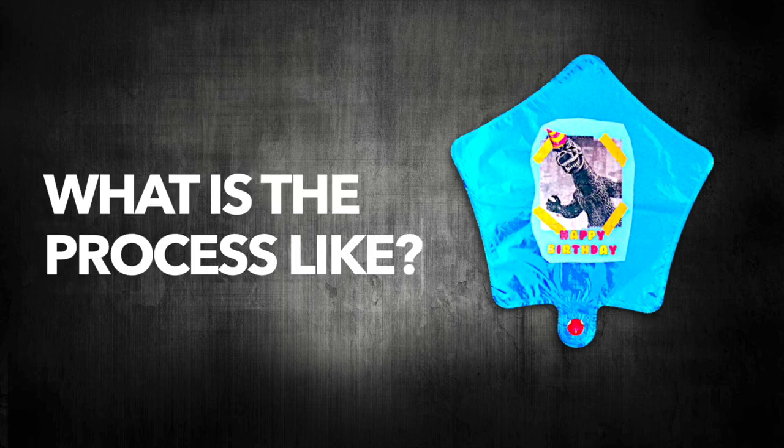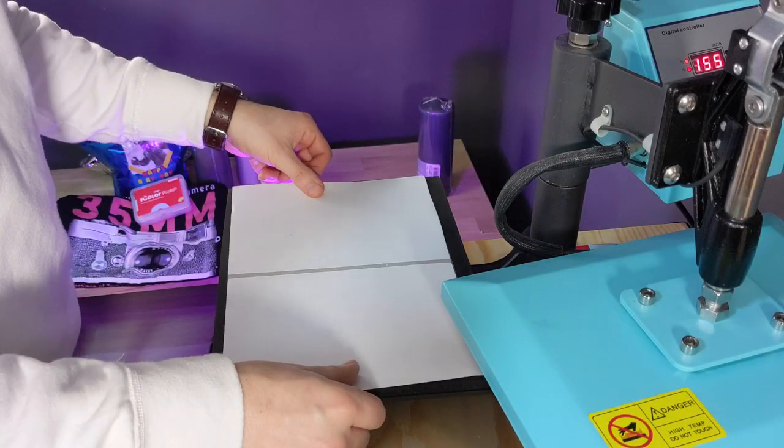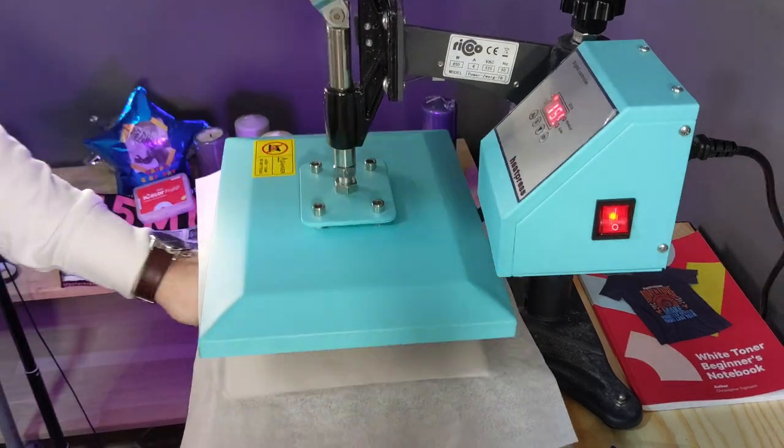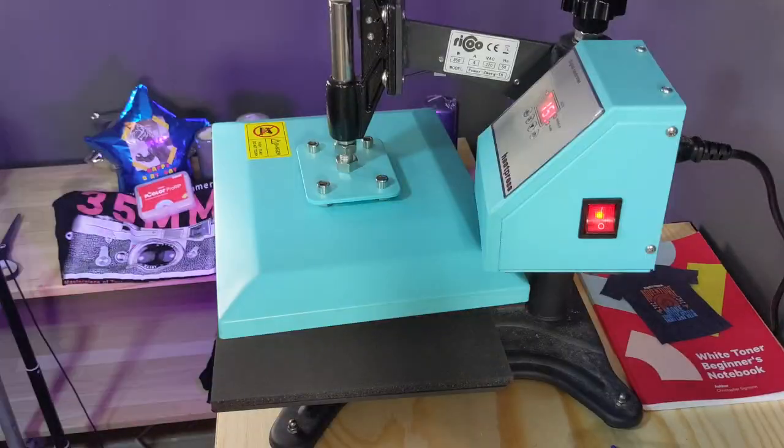Next thing to do is to look at the actual production process. First thing to do is to print — this is two-step select. Our next step is to marry A and B together. We just use the settings that are in the instructions for our transfer paper or what we have made in our notes.